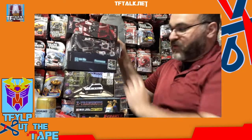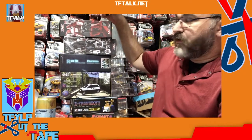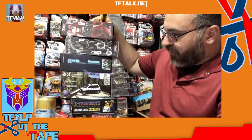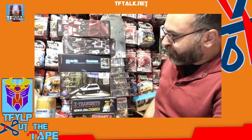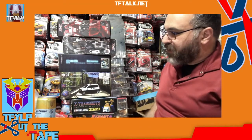Hey, welcome to another episode of Cut the Tape. I'm Rick Alvarez. I've got a bunch of stuff here that I've been meaning to open. This is all third-party stuff from various different companies, and I thought maybe we should cut the tape on a few of these and compare and contrast.